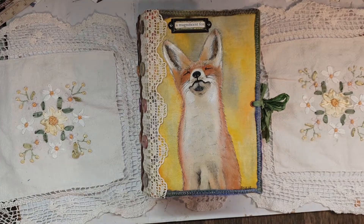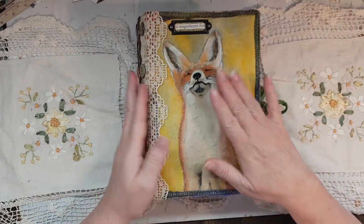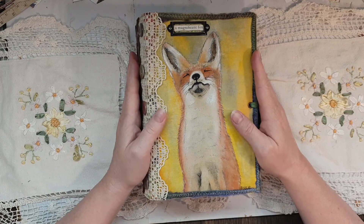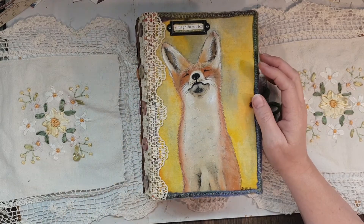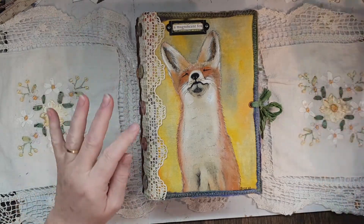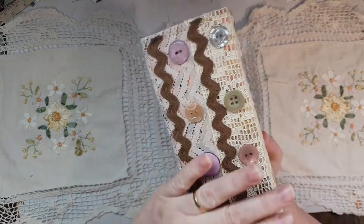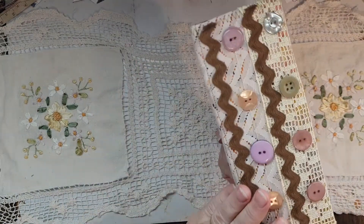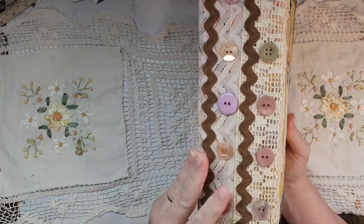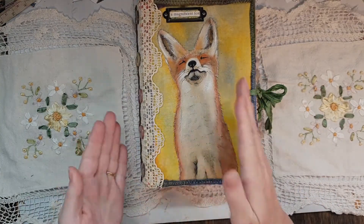Hi guys, Susanna Hesdale here. Today I'm sharing a custom order I made for the lovely Sandra. She wanted a nature-themed journal and gave certain instructions, including a three-inch spine, which is probably one of the biggest ones I've ever made. I'm not used to making three-inch spines, but it turned out really quite good and gave me plenty of room to put signatures in.